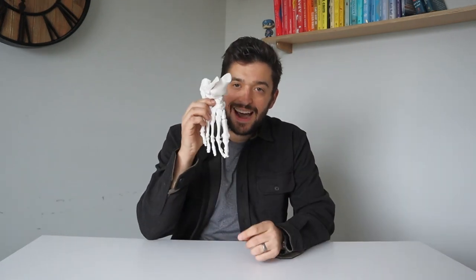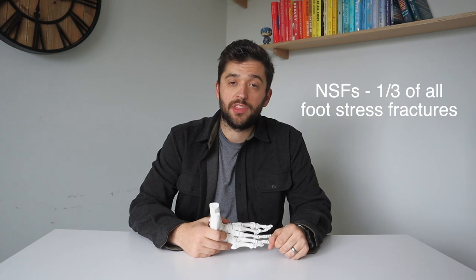Navicular stress fractures are one of the most challenging injuries that runners face. This tiny little boat-shaped bone can be a huge frustration for athletes. They account for one third of all stress fractures that occur at the foot.